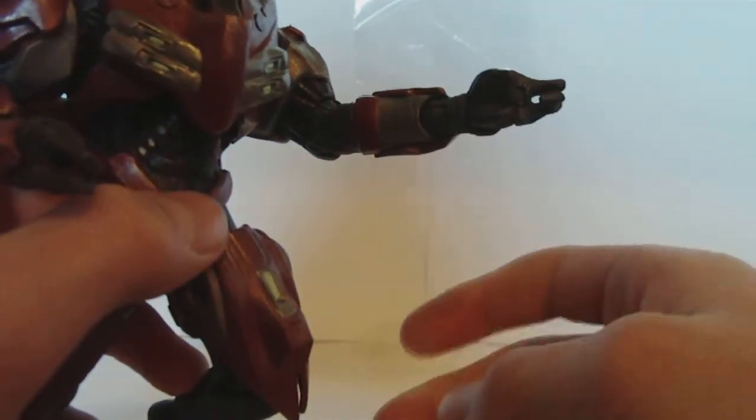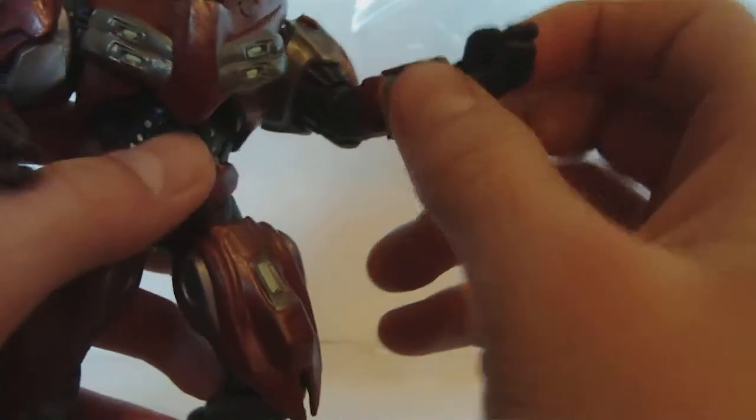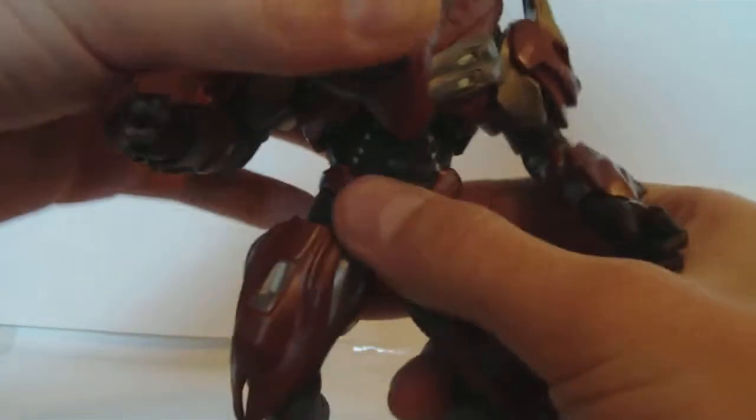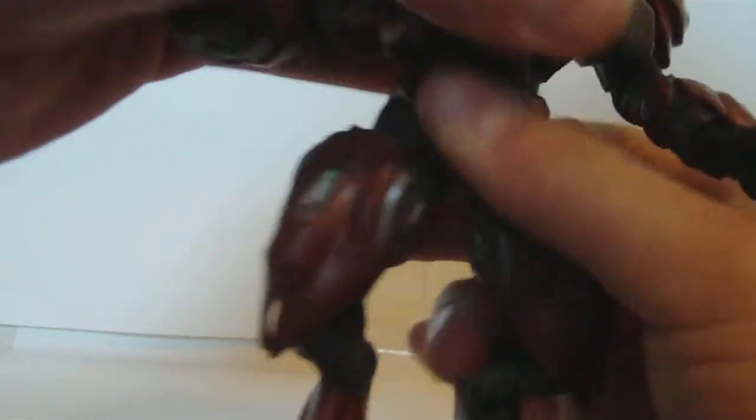And then he's got hinged fingers — no, you can't flip off somebody with it. He's got a ball-jointed waist, it's really limited. He's got ball-hinged legs, though you can't really do much. That's about the highest you can get it, and right there is how far out you can get it.